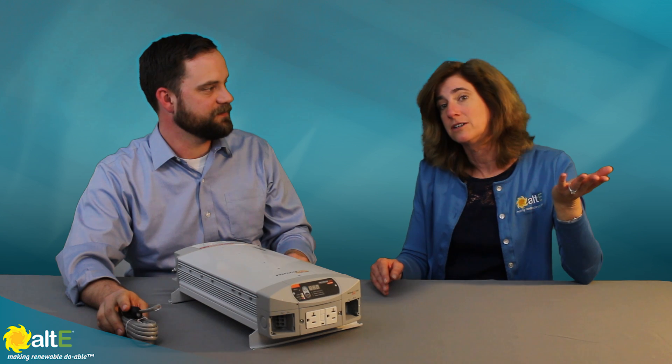Thank you so much for coming by. If you want to see more details about this product, you can check out our product page right here. Make sure to subscribe to our Altistore channel so we'll notify you with more videos. And go to our website at altistore.com, where we've been making renewable doable since 1999.